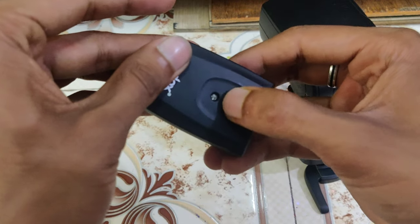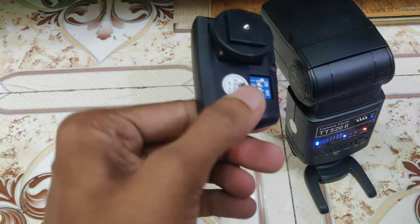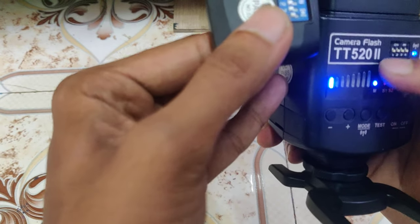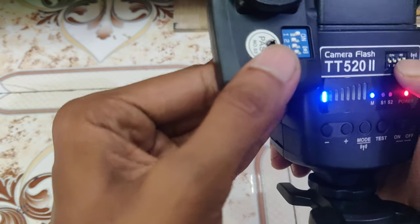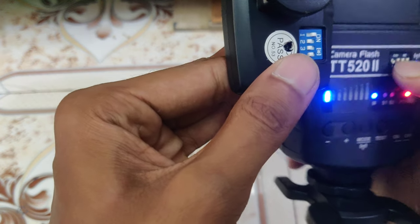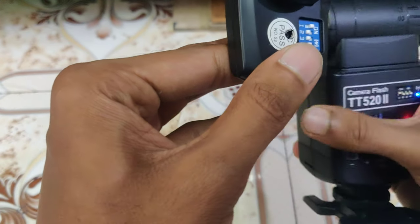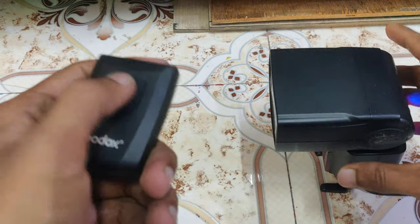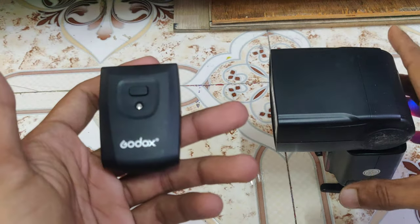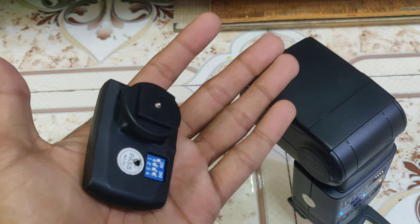And here we go — there is a light now. Let's see if it's on. And it works! So all you have to do is change the battery and the wireless remote will be functional.